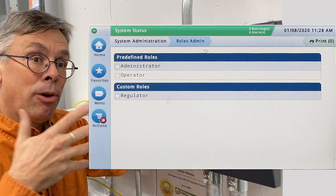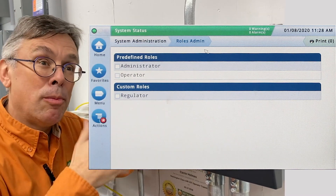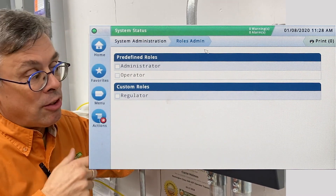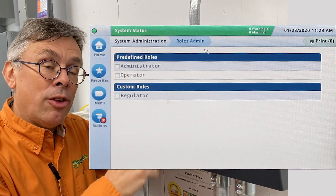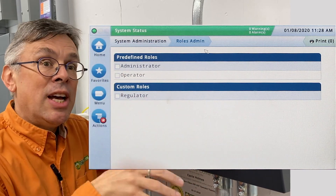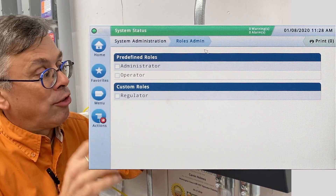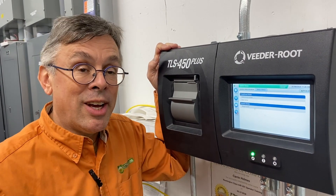The administrator is the person in charge of the overall operation and setting of the system. The operator could be the day-to-day person who doesn't need to know all the information about the tank system. And the custom role — the regulator — this could be such that if a state inspector showed up and wanted to get compliance information, they would be limited to that compliance information. So it's critical to know that your password control will help you ensure your data is safe.